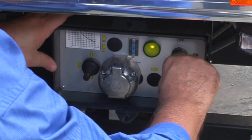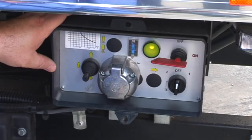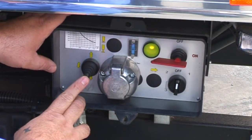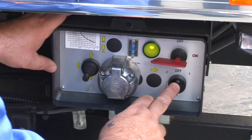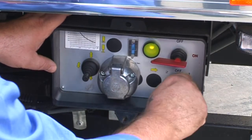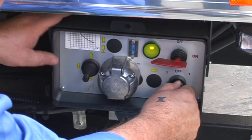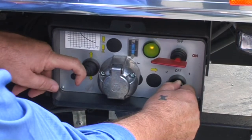To correctly operate an Anteo taillift, turn the red key and check for the green light. A toggle switch is located on the left hand side; on the right side is the selector button, which is spring loaded. Switch the selector button to position 1 and the toggle switch to the left.